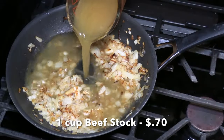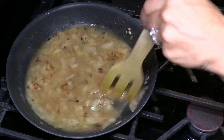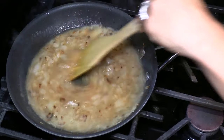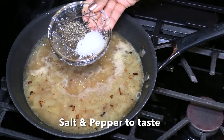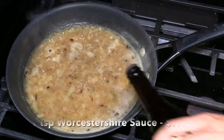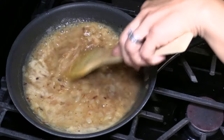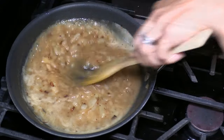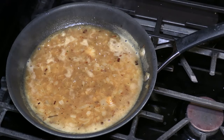Cook it for another 2 minutes. Add a cup of beef stock. If you don't have beef stock, you can add chicken or beef bouillon to a cup of hot water and put it into the caramelized onion mixture. I am adding salt and pepper to taste — stir them well together. Add a splash of Worcestershire sauce. Let it simmer for another 10 minutes. The gravy is ready — look, it's nice and thick.